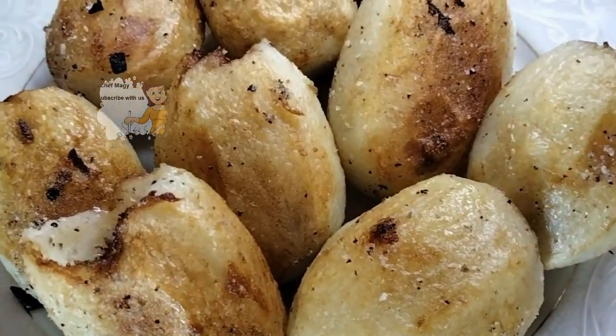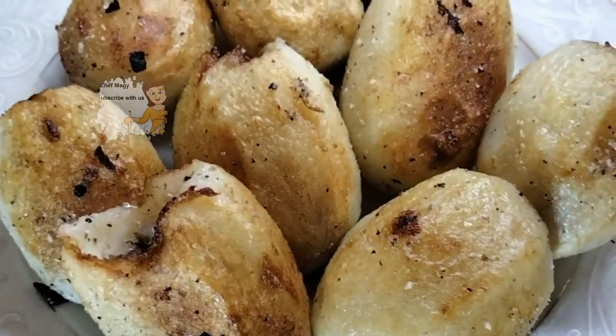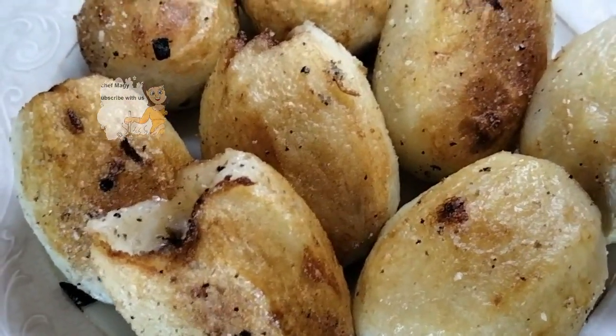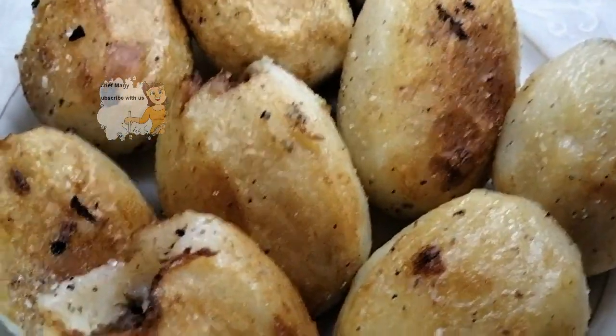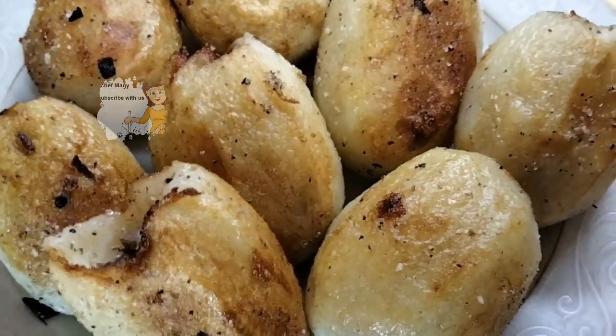I hope you try doing this recipe and enjoy watching this video. If you like the video, please subscribe to the channel and activate the bell icon. Please write your opinion and support me with your comments. Thank you.